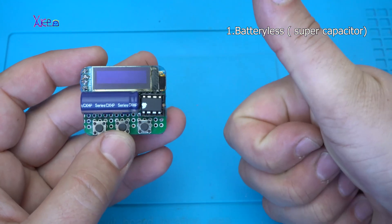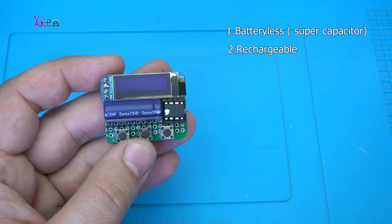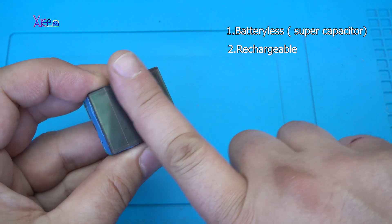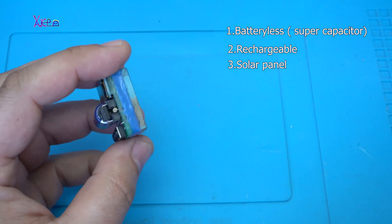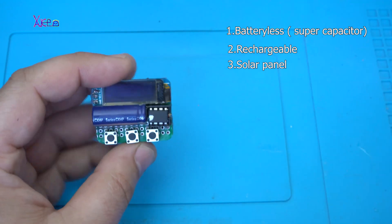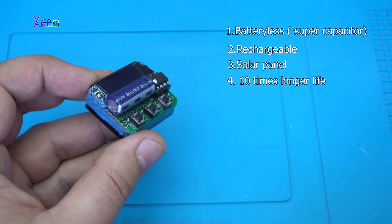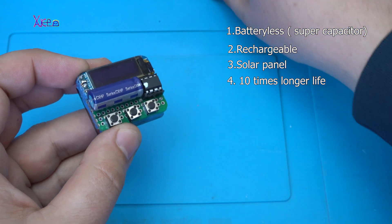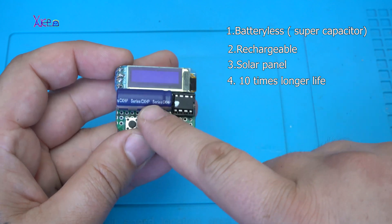That is number one. The second thing is that it's rechargeable — and the third thing is that it's solar powered. The fourth thing is that this thing will last about 10 times more than ordinary lithium batteries, because we are talking about supercapacitors.